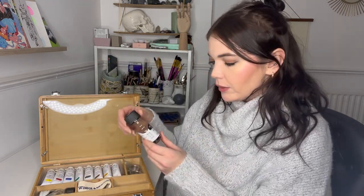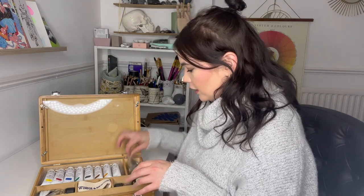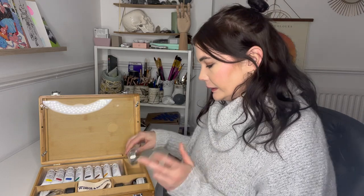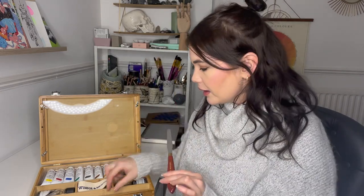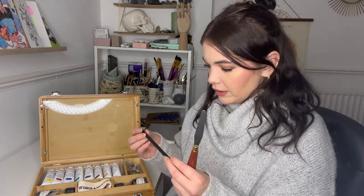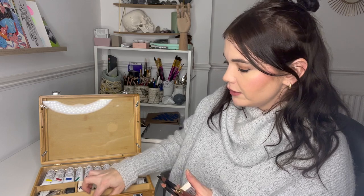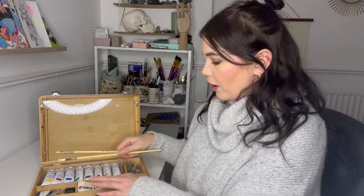There's also some solvent — this is Sansodor, the Winsor & Newton solvent. We have the Winsor & Newton Liquin Original, which is for speeding up drying time and improving gloss. There's a small item I'm not sure about — it has a clip on the back so I think you attach it to the palette. We then have a palette knife, a little pencil which I'm assuming is HB, a medium kneaded putty eraser, and two hog hair brushes — a long flat and a short brush, both size two.